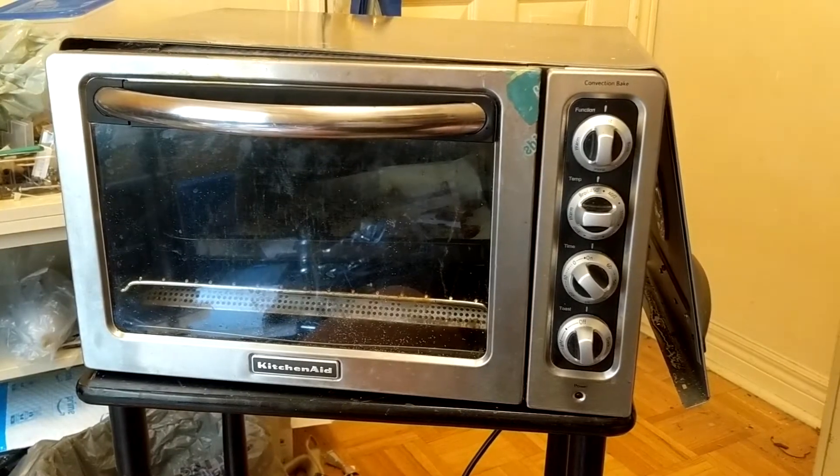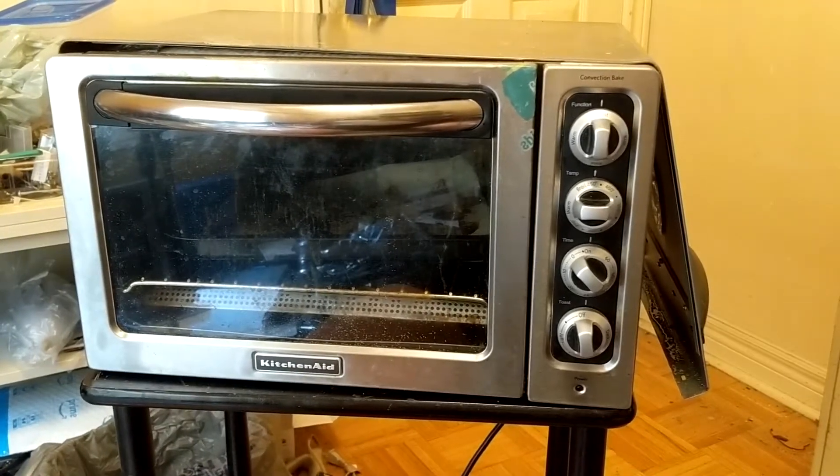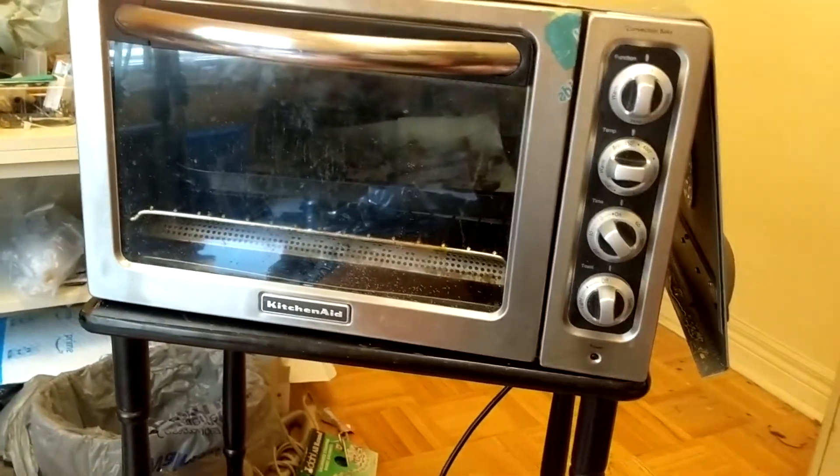Fixing a KitchenAid toaster oven. The problem is it doesn't turn on. The blue light comes on, but that's it — no heat.